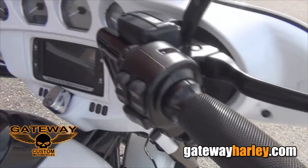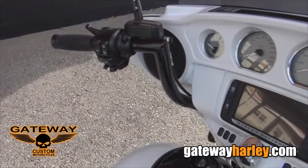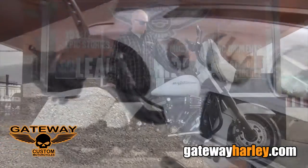If you go to the inner fairing you can see on this bike we've added the touchscreen like you'll see on the Street Glide specials. A painted inner fairing with the 10-inch Twin Peak handlebars, black levers, mirrors, and grips.